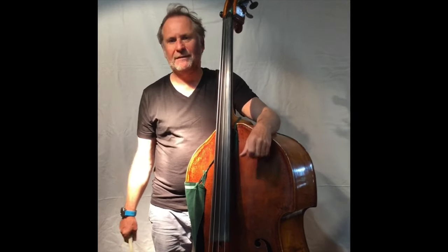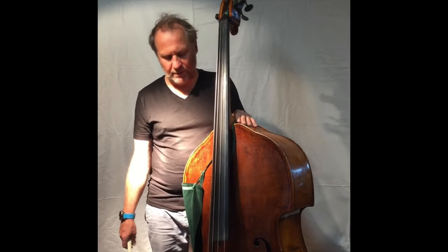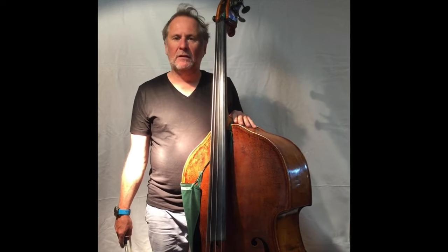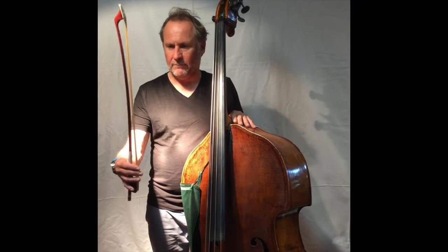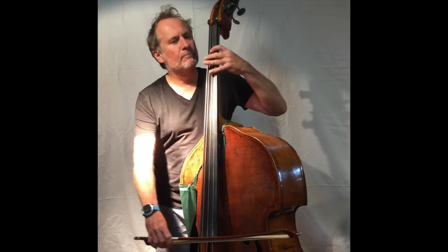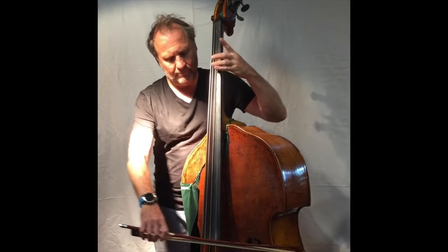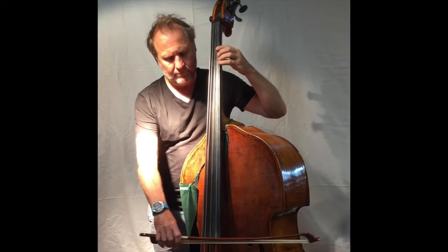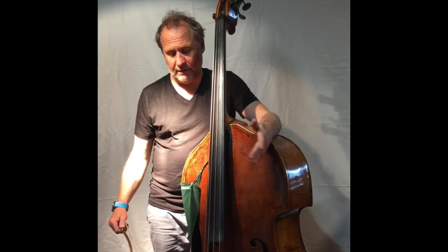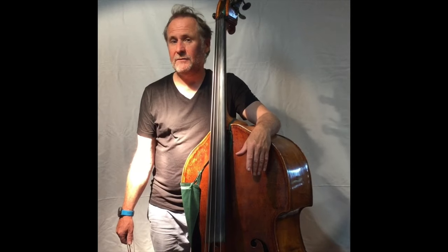Und das ist ein Kontrabass – weil viele wissen nicht, wie der Kontrabass aussieht. Das ist ein Kontrabass. Es ist das größte Instrument aus der Familie der Streichinstrumente. Man verwendet zum Streichen einen Bogen. Und da der Kontrabass das größte Streichinstrument ist, ist es auch das tiefste Streichinstrument.